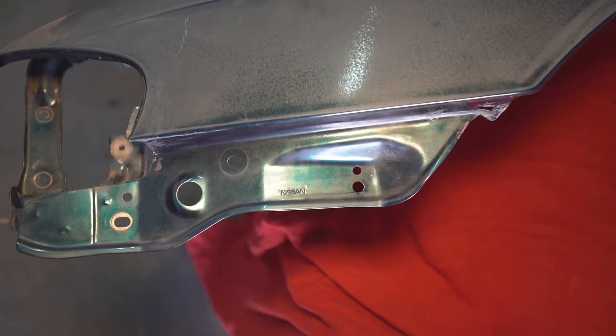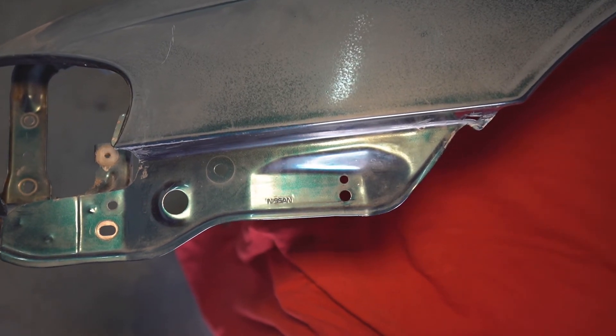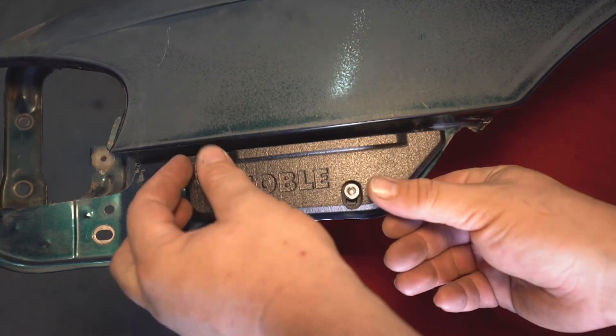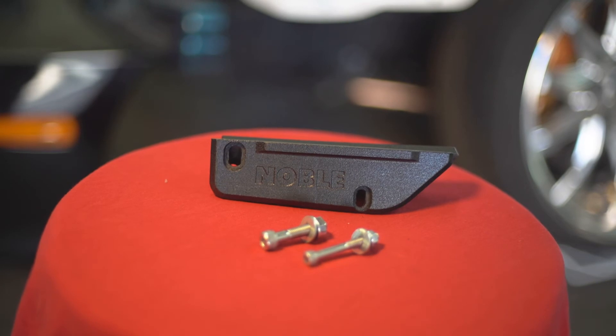For metal fenders it's even easier — no drilling required. Simply use this hole and this hole, take the Bumper Buddy, fit it to the recess portion, and fit the screws through. You're done. Thank you, we hope to hear from you soon.